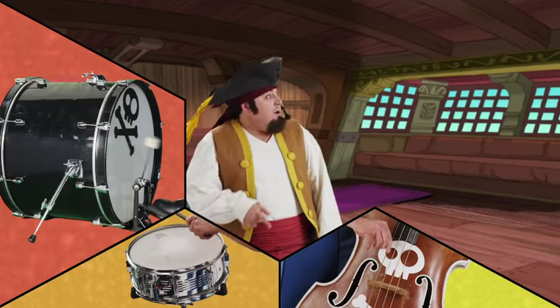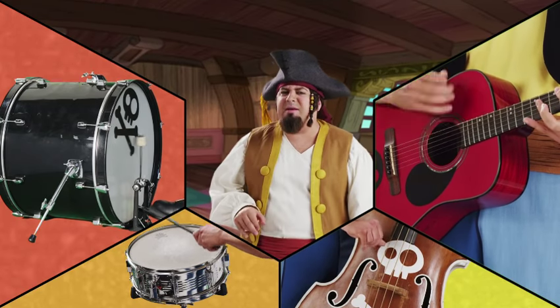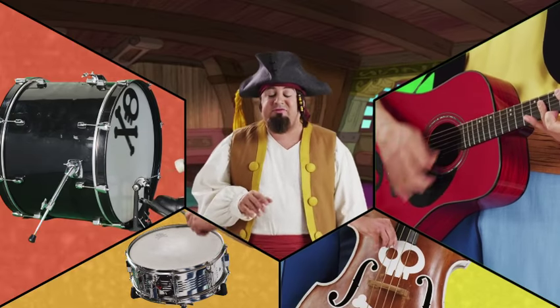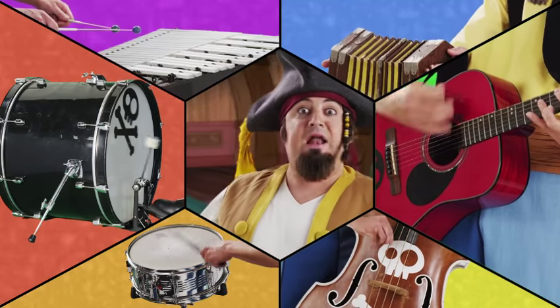Bones, how about some guitar? You know what'll make it really pirate-y? How about a little accordion in them? Accordion, some squeeze-backs. Now we just need xylophone.